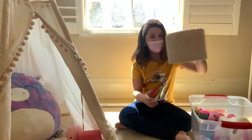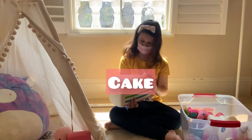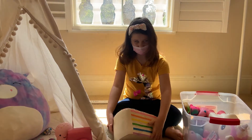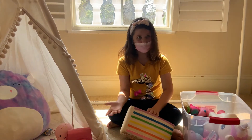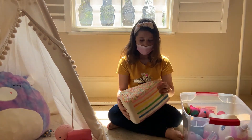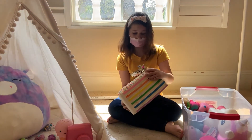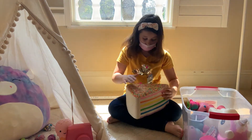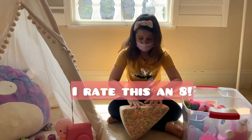First up, we have this cake squishy — it is pretty big. Other viewers might have more to say, but I give this one an eight out of ten. I give it a plus — it's very squishy.